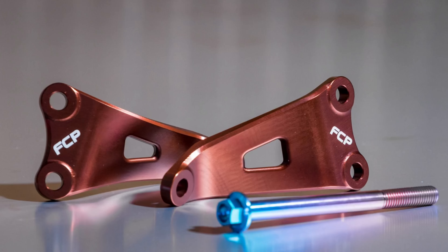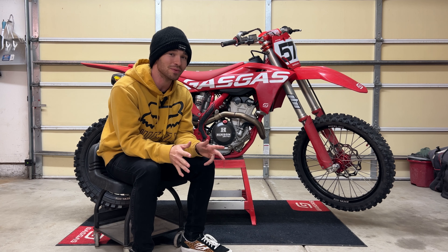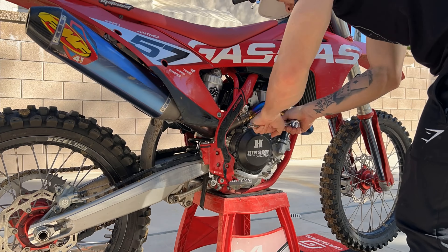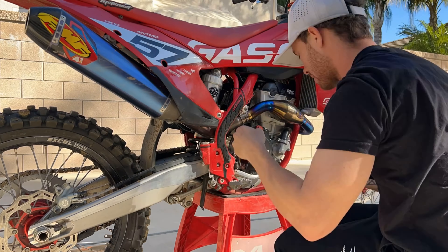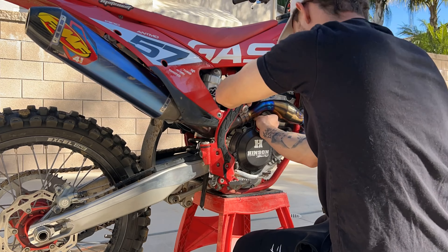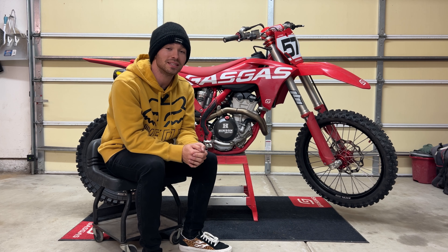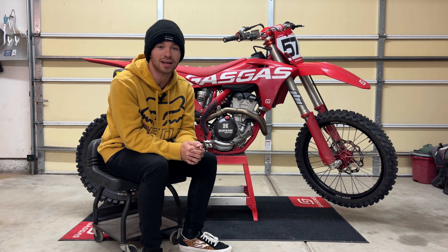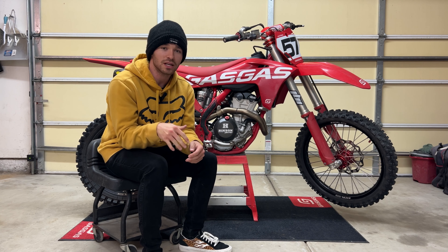When these engine mounts arrived, they came in a beautifully packaged box — nothing was damaged or anything, so no complaints about the unboxing. I didn't film it because I felt it was unnecessary; I just want to skip into the meat and potatoes of this video. It comes with both engine mounts, or engine hangers — one on the exhaust side and one on the clutch side — as well as the engine bolt. All three of them are beautiful. Installation was easy, just mounts right up, took me about 15 minutes.